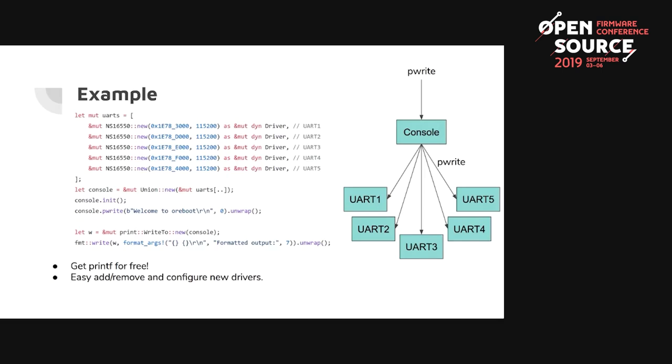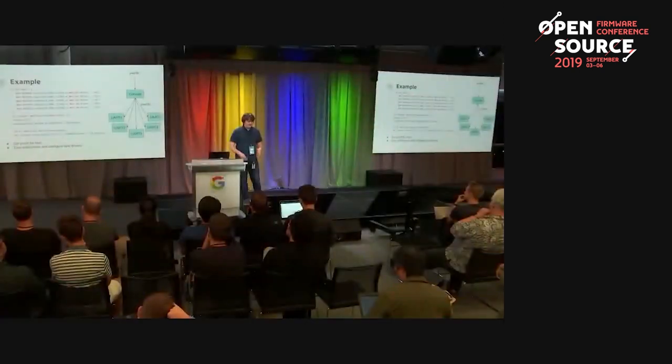Here's an example creating a console with multiple UARTs. On the AST2500 they had five UARTs and we wanted to write to all at once. We created an array, created the union driver from that array, and on init it inits all five drivers. On pwrite, it writes 'Welcome to ORBOOT' to all the UARTs regardless of position. We also show using the Rust format_args macro to write a formatted output to the console — essentially getting printf for free. It's easy to add and configure new drivers, and we don't have to reimplement printf like every other C project.